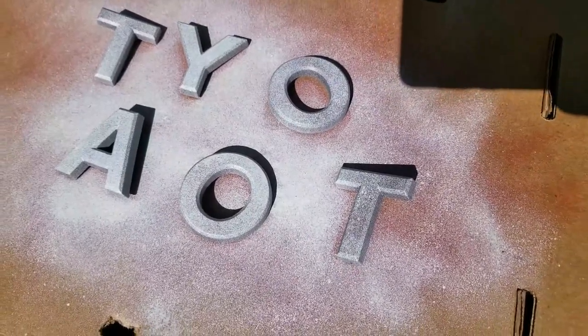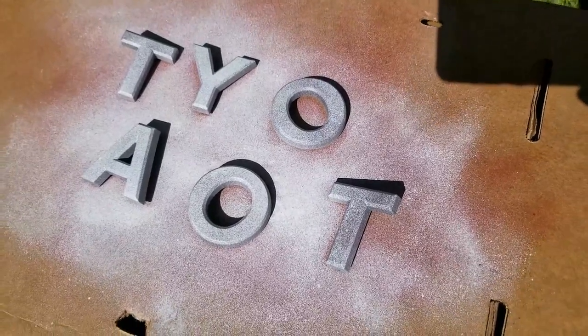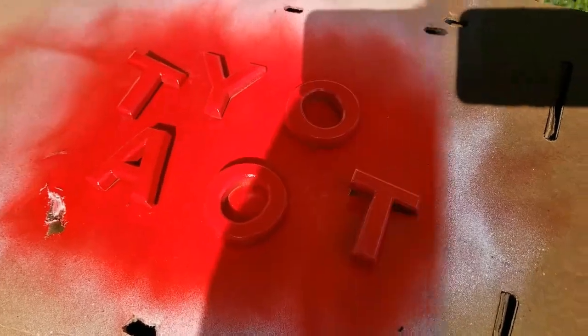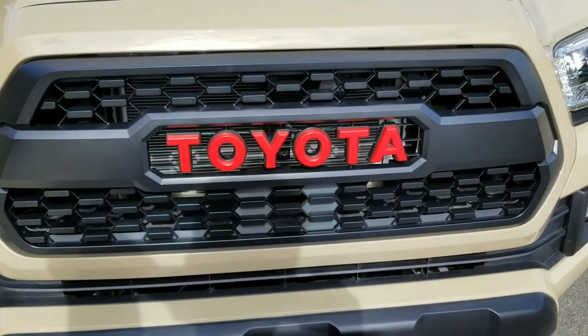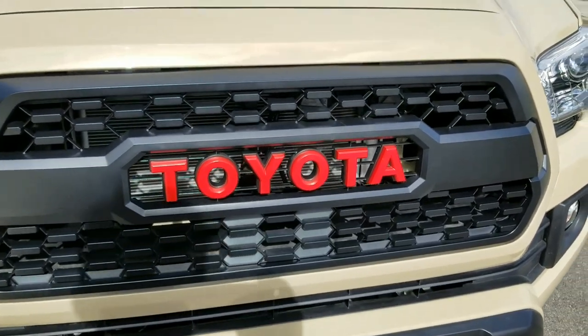The red didn't seem to go on well over the gray Toyota stuff, so I switched to white. I'm going to do the red with the glossifier, letting it dry and then sticking it on. So it's got a white base with the red Plasti Dip and glossifier on top.